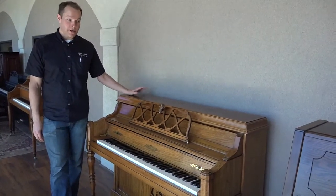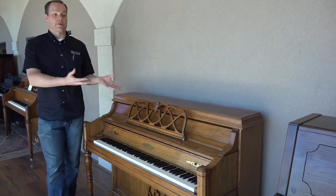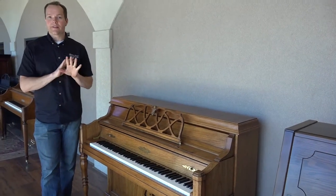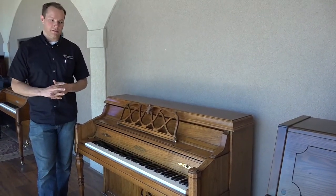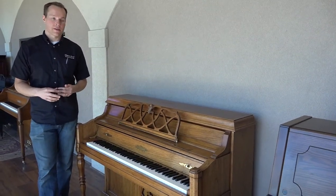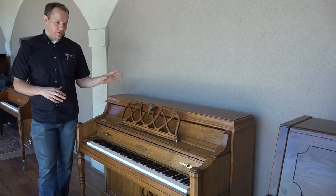On the inside, the first thing we do — after we take everything apart, take the action out, take the keys out, take all the cabinetry that comes off — we clean it very, very thoroughly. Every piano older than 5 or 10 years old is filthy inside, and this piano was no exception. It's a very thorough cleaning process — this is not just a quick vacuuming or a quick air compressor blow-out. This is a several-hour process.